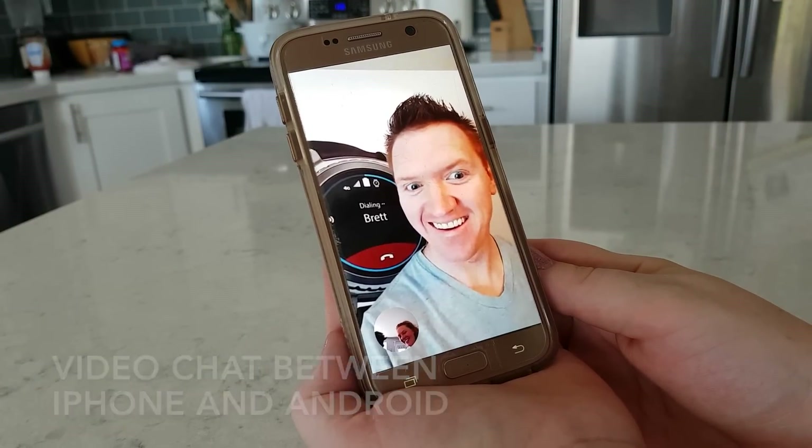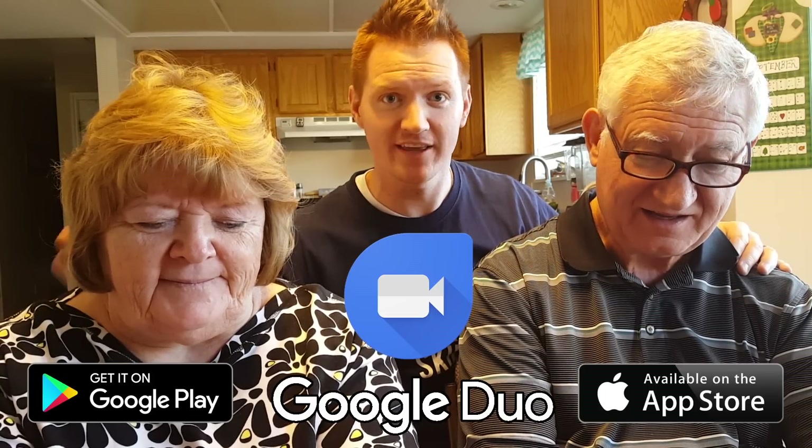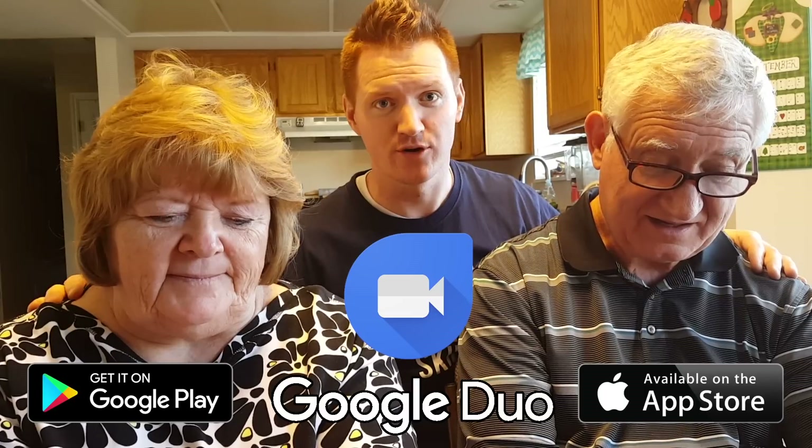Hello, welcome to Tech with Brett! Today I have two very special guests — my dad and my mom. We are going to learn how to video chat. They have 11 grandkids, so we want to make sure they can easily video chat them. We're going to use an app called Google Duo, which works on iPhones and all Android phones.